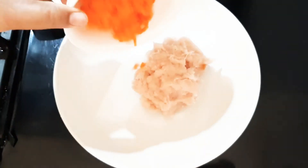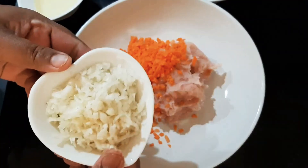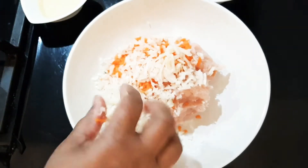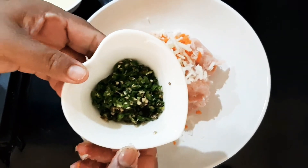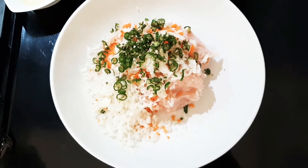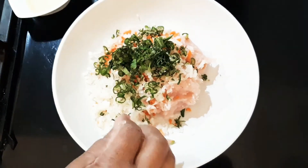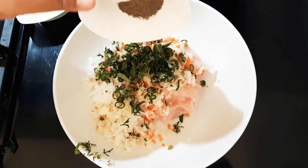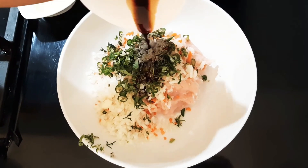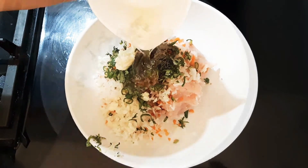Add garlic, onion, green chili, coriander leaves, black pepper, soy sauce, and oil to the chicken paste mixture.